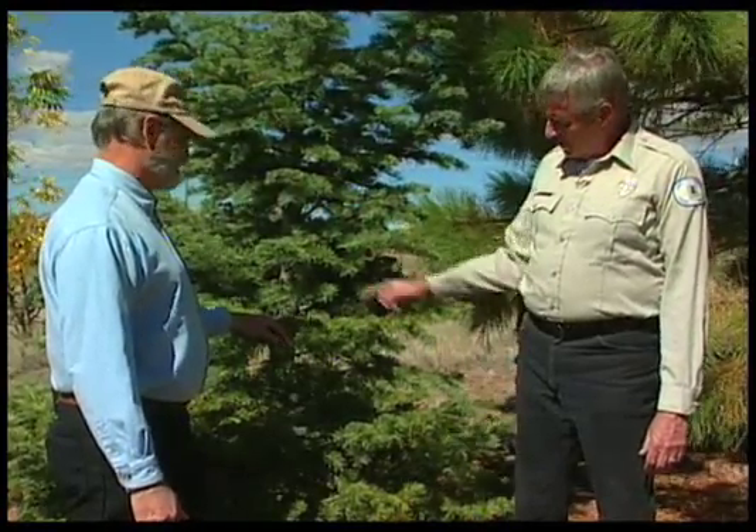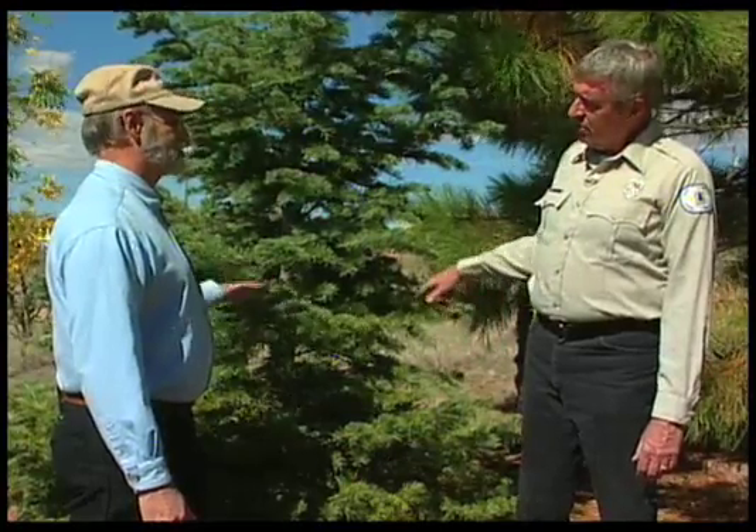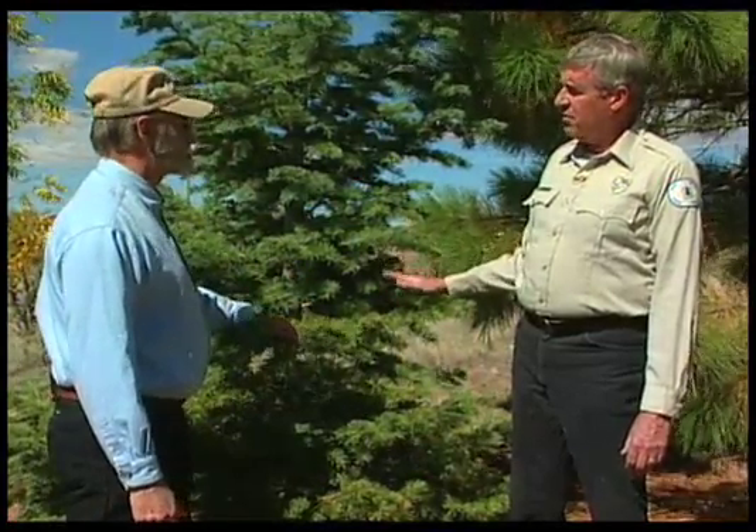Yes I have, but I don't do it now. Well, here's an example of what can happen. This tree looks really healthy — a beautiful white fir. When it was very young I thought I'd give it a little kick, and I put several of those fertilizer spikes near the trunk of the tree, and about three days later there was not one needle on this tree.